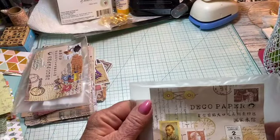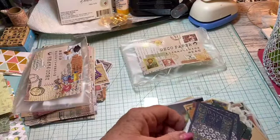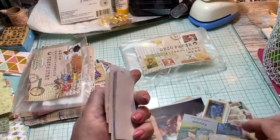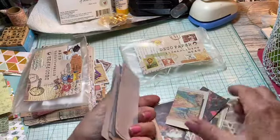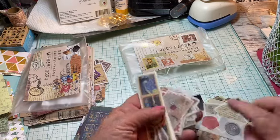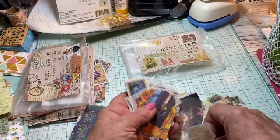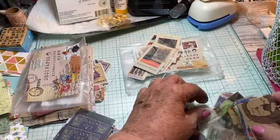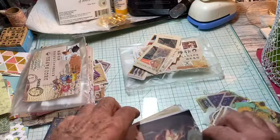The second deco paper I ordered is more artsy — it's in the art field. There's all kinds of replicas of artwork pieces, lovely beautiful papers, lots of tickets, lots of ephemera, frames, mirrors, seals, flowers, more tickets — lots of little pieces that are such great accents. A lot of it is artwork and Van Gogh is in here somewhere.